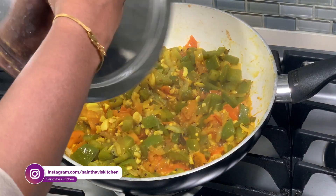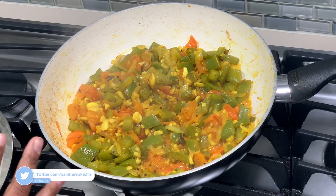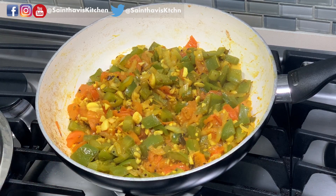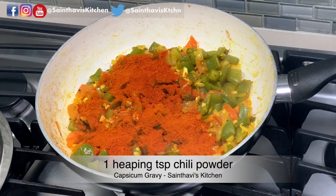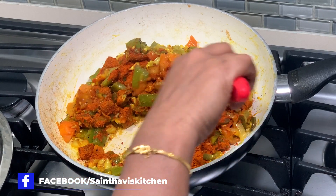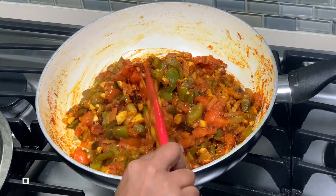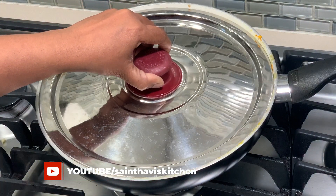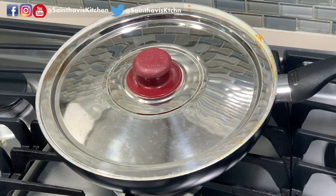So now we are at the 10-minute mark. Let me recap: first we added all the vegetables and sautéed them. At the 5-minute mark we added turmeric powder and the tomatoes. Now at the 10-minute mark, I'm adding a generous heaping spoon of red chilli powder. Reduce the flame and cook with the lid on for another 5 minutes, but every minute check on it and mix thoroughly so it doesn't burn on the bottom.